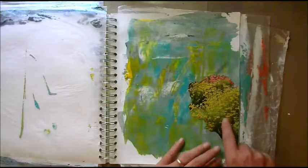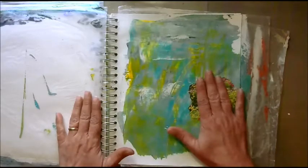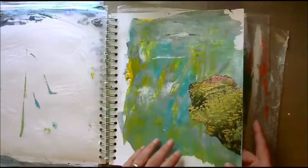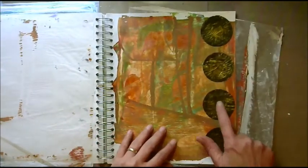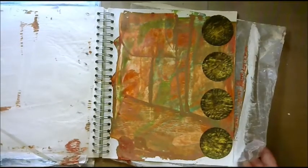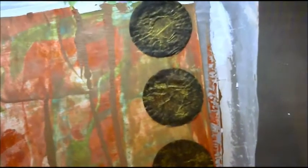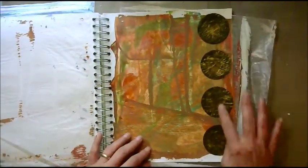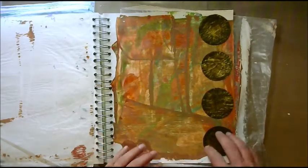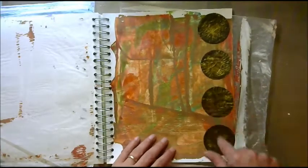Look at these — they match in here beautifully, the greens and the yellows. This is where I used my imagination with recycling. These are Reese's cup wrappers — the little miniature ones. Look at that — they're Reese's cup wrappers with gold glimmer mist on them. Don't ask me what I'm going to do with them yet, I have no idea. I just thought they matched this, kind of a fall-looking and dark look. So I'm learning to recycle.